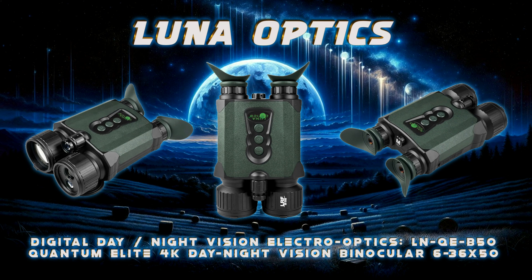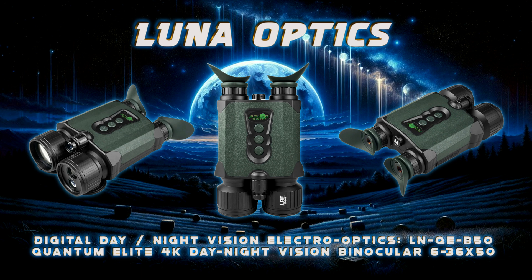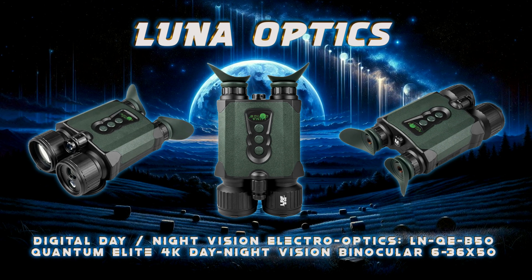Featuring motion-stabilized HD video recording up to 2880x2160 4K resolution, it captures detailed 16.1 megapixel still images. The binoculars allow you to store data on up to a 512GB microSD memory card, or stream it live to your iOS or Android devices via Wi-Fi.